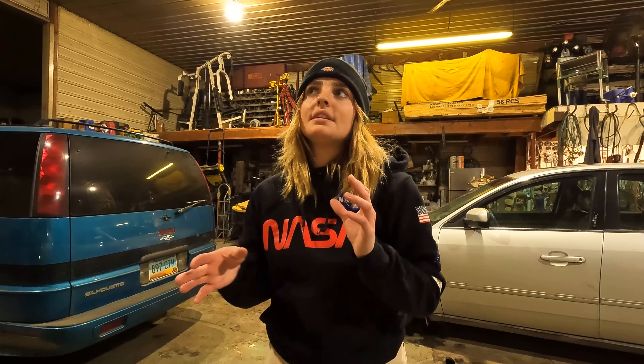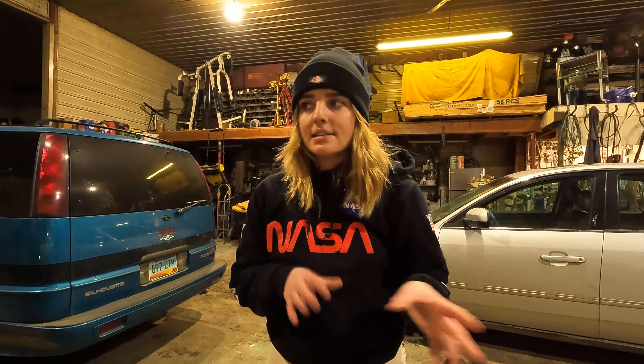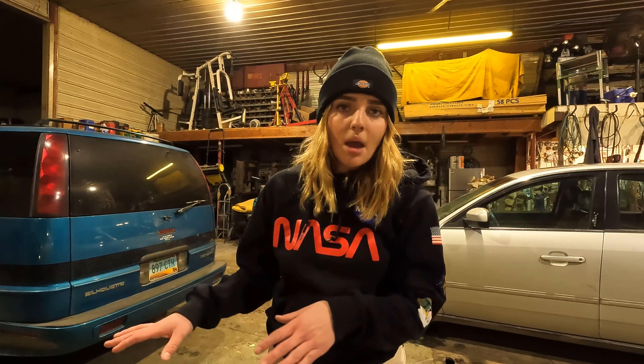I'm also uploading these video clips as their own videos because I've been having such a hard time finding videos on how to do stuff for my specific make and model. I have the 2002 Camry XLE, which was the high-end trim for that year, but it seems to be the unicorn — I can't find videos on how to do stuff for it and I'm having a hard time getting parts as well.